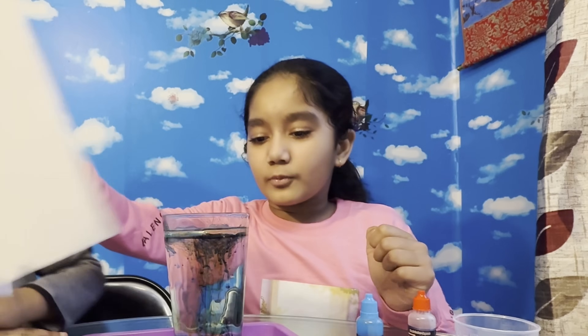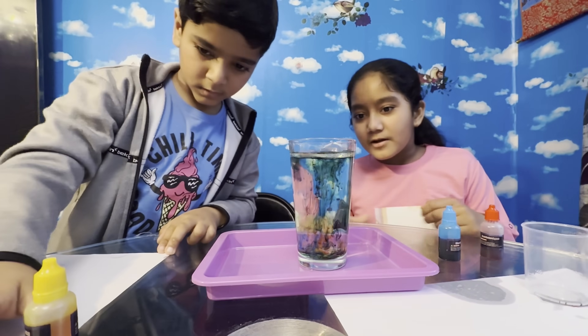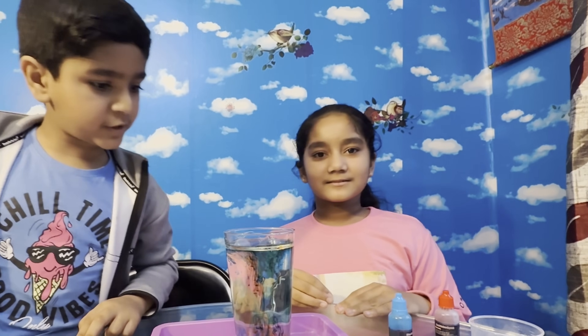We've done it! We did the fascinating oil and water experiment — look at it. I hope you've done it as well. Don't forget to like, subscribe and comment, guys. I hope you liked this video. Bye!